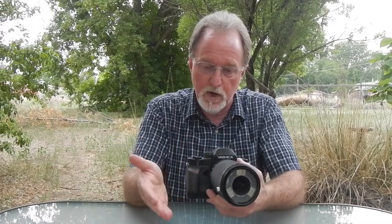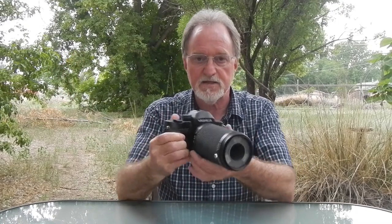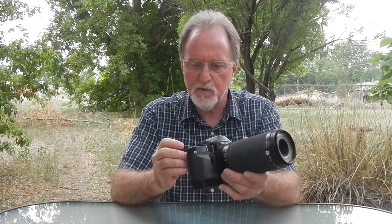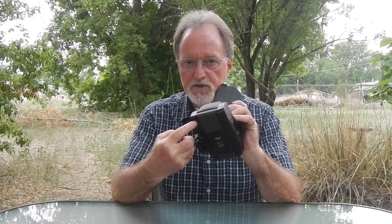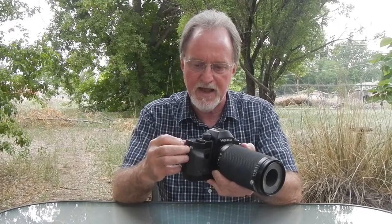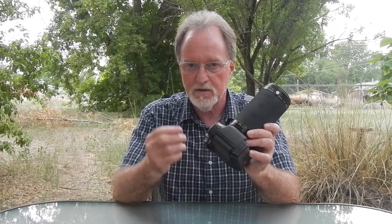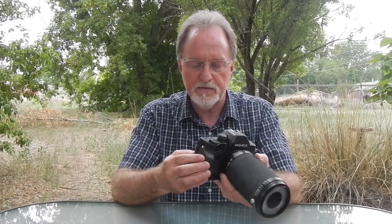I use that quite a bit when on a tripod, just to keep things stable. Because when you're at one-to-one, it's like using a really long zoom — everything is amplified, the tiniest little vibration. There is a cable release, but it is not mechanical — it's electronic. It uses the Contax or Yashica cable switch L.